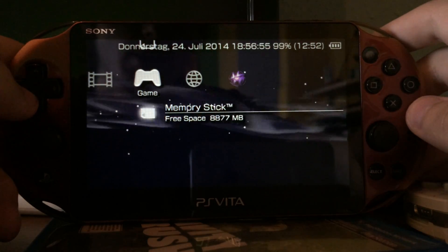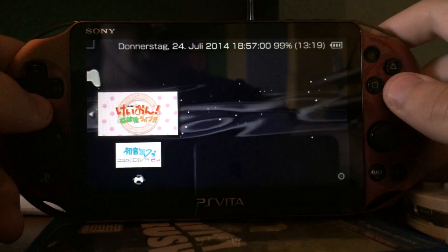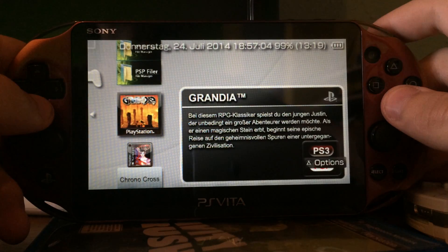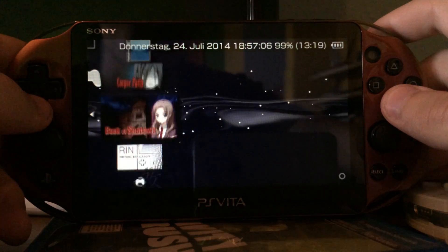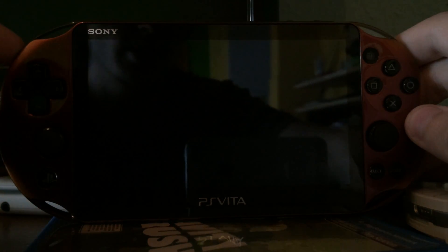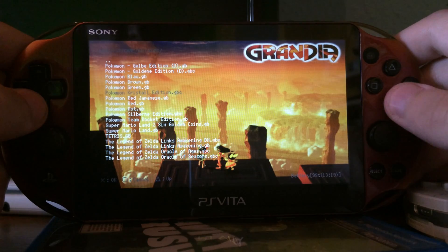And the 1GB internal storage of the new PS Vita is basically useless. Because if you have no memory stick, you have 1GB — that's useless. If you have a memory card, the 1GB internal storage is disabled. So once again, useless. They could have just left it out.